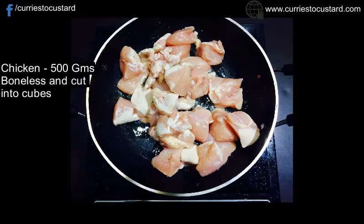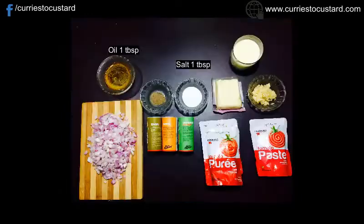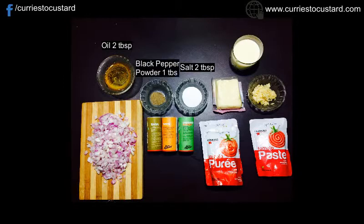For cooking the chicken, we would need chicken 500 grams, that has to be boneless and cut into cubes, cooking oil 1 teaspoon, salt 1 teaspoon, and black pepper powder 1 teaspoon.